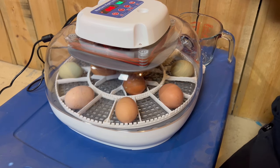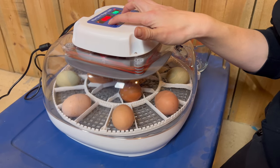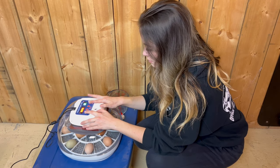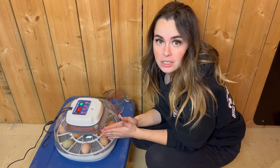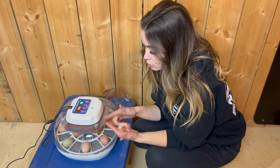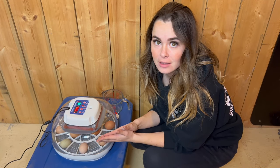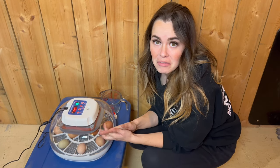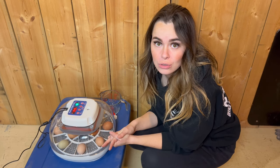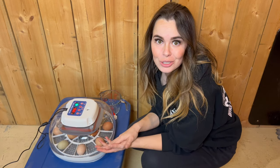Now we are going to reset the timer by holding down the menu and the negative. This just reset, and I've told the machine that the 21 days of incubation need to start now. Everything's rotating and it's going to come back up to 99.5 degrees and 50% to 55% humidity. I'll check on these every little bit to make sure they're rotating, and then three days before they hatch I will adjust the humidity, so we will be back then.